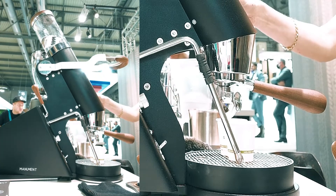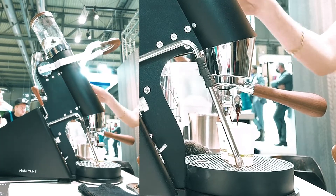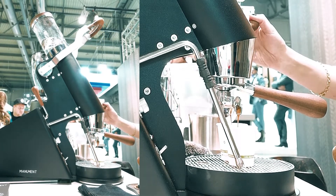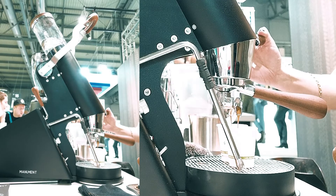I go to one to start doing a sort of green fusion. As I've seen, as soon as I reach blue, I know that I've reached the pressure in the portafilter.